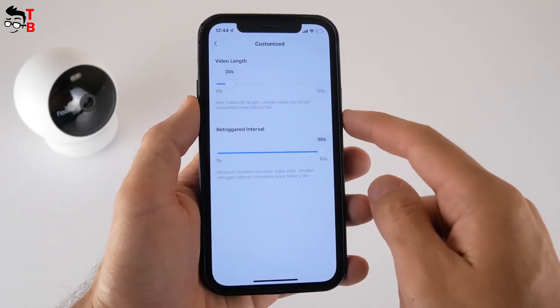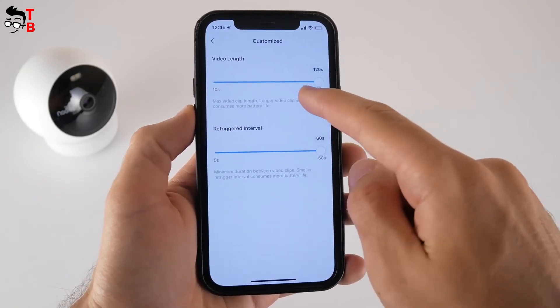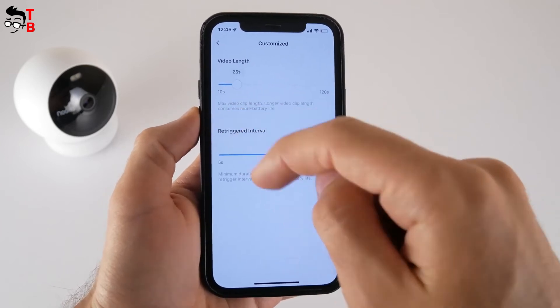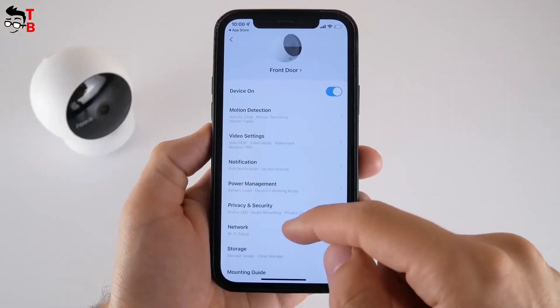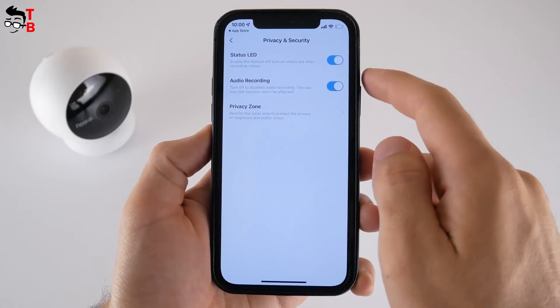I told you that video is recorded 24/7, but you can choose the length and interval between recording video clips. The length of the video clip can be from 10 to 120 seconds, and retriggered intervals from 5 seconds to 60 seconds. The privacy and security menu has status LED, audio recording, and privacy zone options.